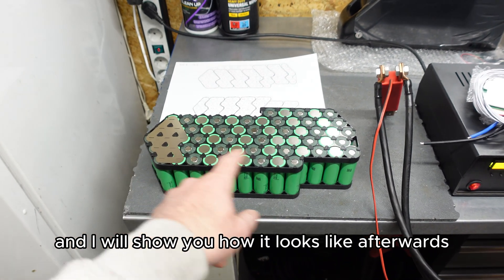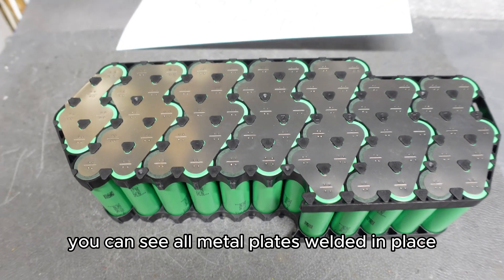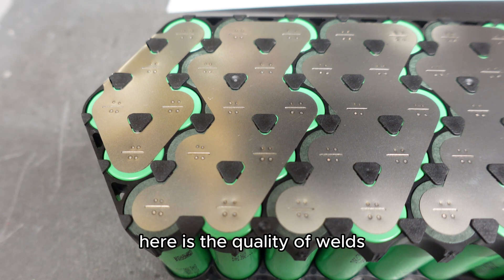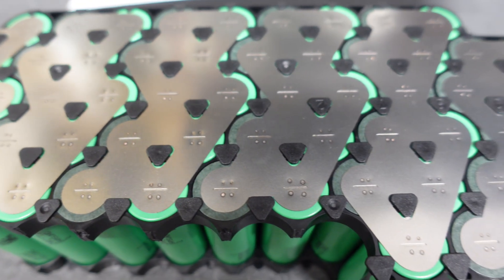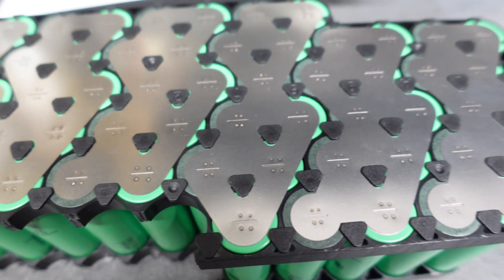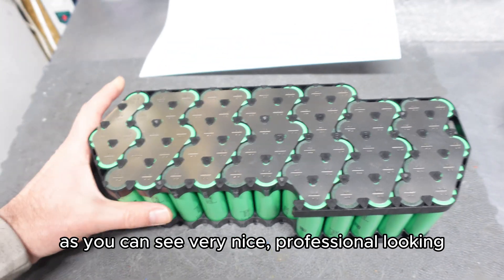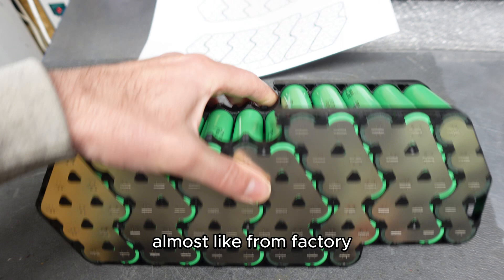I will show you how it looks like afterwards. You can see all metal plates welded in place. Here is the quality of the weld — very nice, professional looking, almost like from factory.